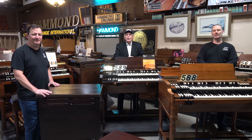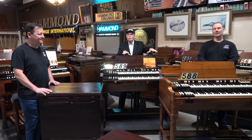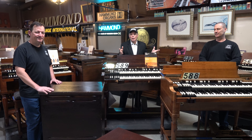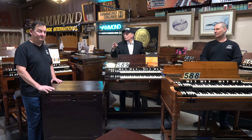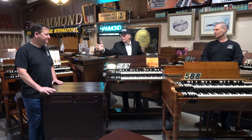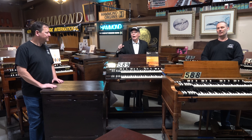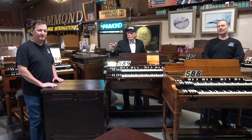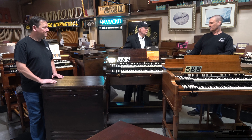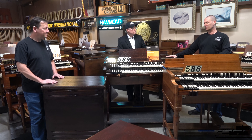Today we'd like to talk once again about some of the clearance sale items we're going to be promoting soon, including two or three B3s that don't look perfect, but by the time Grant and Bill go through and change a hundred electronic parts and go through the Leslie and make it sound as good as something that looked pretty, then you're going to have a great sounding organ. These might be organs people want to refinish themselves someday.